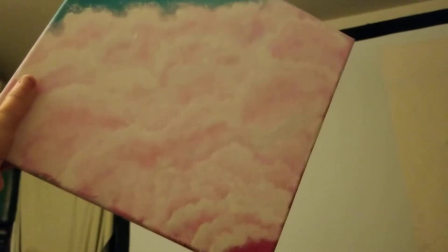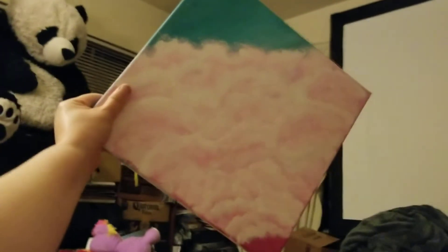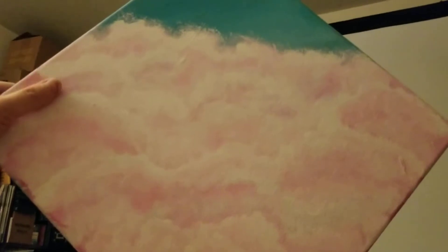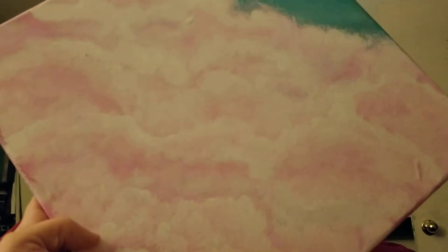Hi guys! I don't know if you've ever tried painting, but I'm trying to make some clouds. These are my clouds — they are so beautiful on the wall, and from a distance it looks so puffy and relaxing. If you have physical pain or emotional pain, pink fluffy clouds are just so therapeutic to look at.